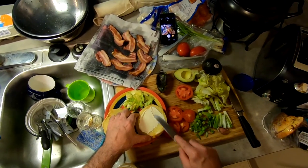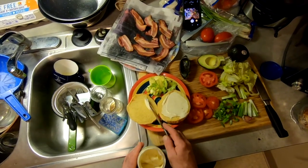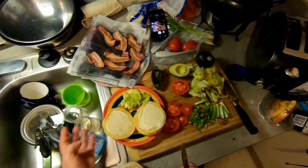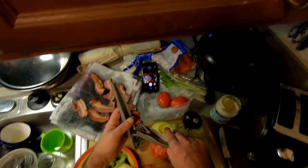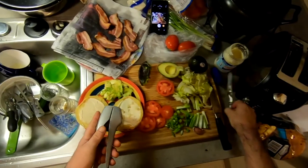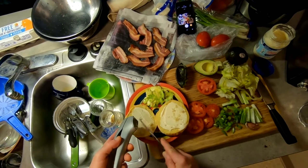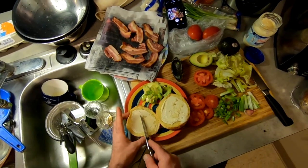Just put some mayo on this side right here, mayo on this side. I've got a clove of garlic already in here and I'm gonna put some garlic on, a little bit on each side. This is for strength. Kind of even it out a little bit.